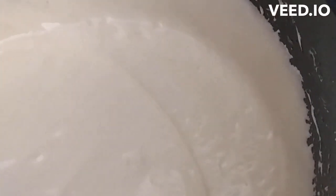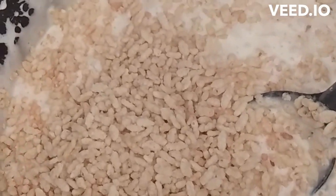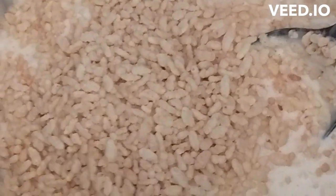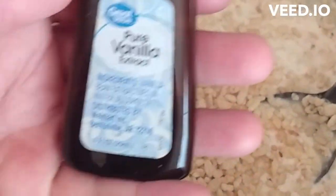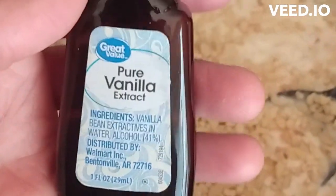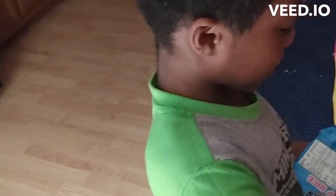This is what it looks like once the marshmallows and the butter are all melted and mixed up together. Then you're going to take it off the heat and add the rice krispies. Now Anna's adding all the rice krispies cereal, and we're just going to use it for a rice krispie treat. Then we have some pure vanilla extract — we're going to put two tablespoons of this.